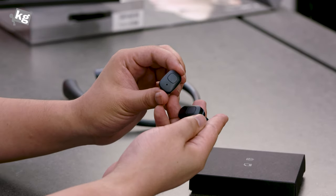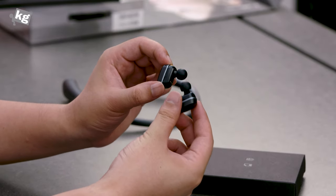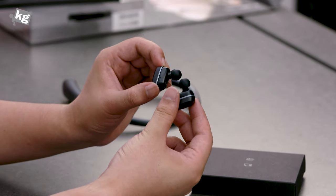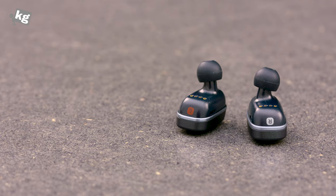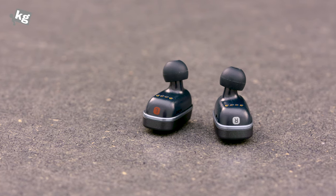Each unit has a button on the side. Here are the ear tips — they are apparently balanced armature units, so they should have better sound quality overall. It's a very simple design, with charging dots right there.